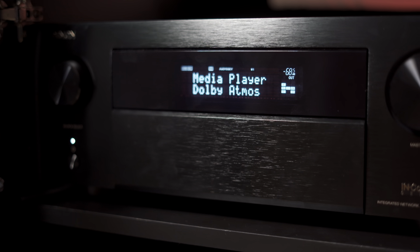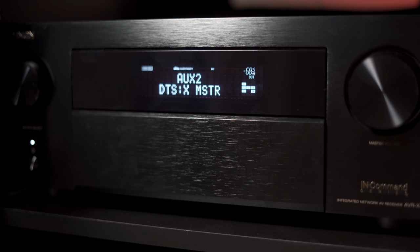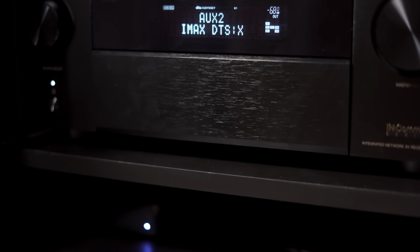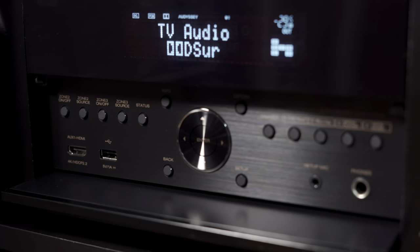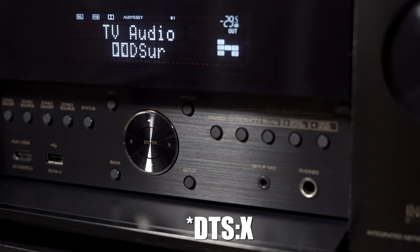The receiver supports all object-oriented sound formats and will automatically switch to the correct one based on the input signal. If you're playing a movie without height information, you can use Dolby or DTS sound modes and the receiver will upmix the sound to make use of your height speakers. Environmental sounds like rain or aircraft will also play through your height speakers, which is great when watching older movies without Dolby Atmos or DTS:X soundtracks.